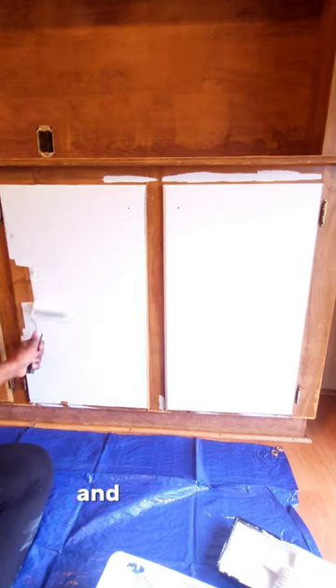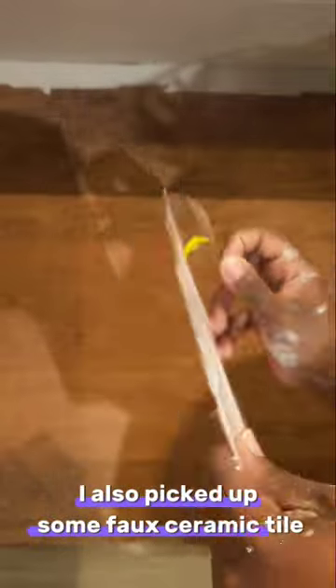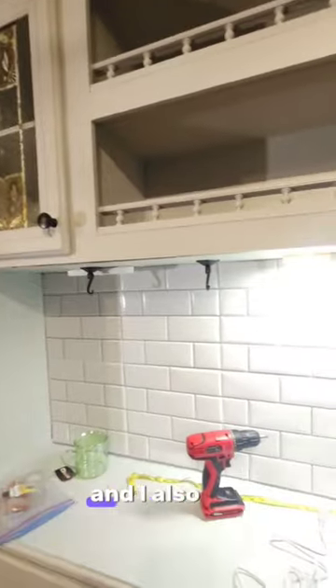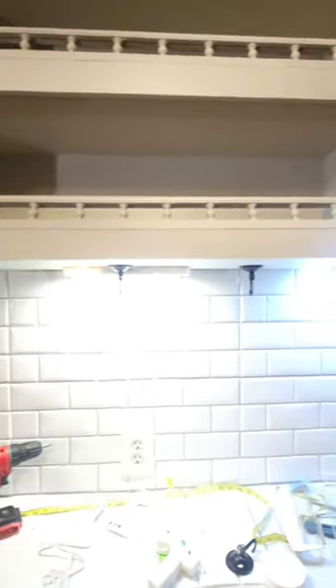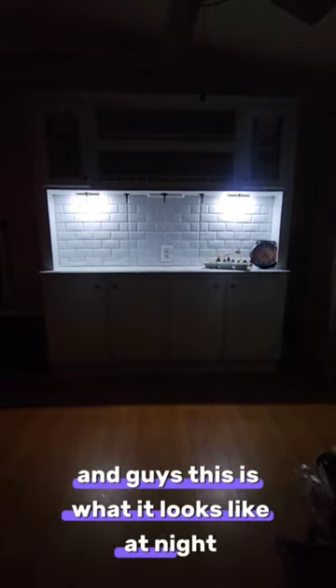I really love how it turned out. I also picked up some faux ceramic tile from my local Dollar Tree — this is their peel and stick, so you just pull off the back and stick it on there. I filled up the entire backsplash, and I also put up some motion sensor lights and some hooks for my coffee mugs. This is what it looks like at night.